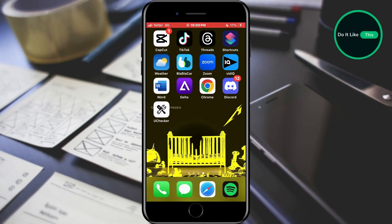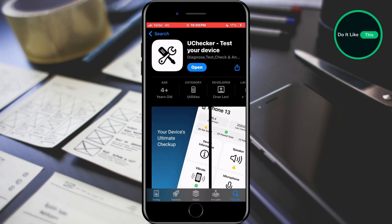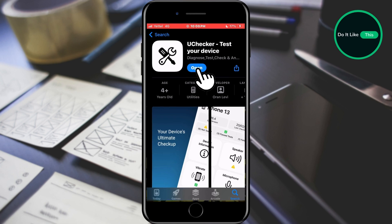The app you need is called Achecker. The application is free and you can download it from the App Store. When the app is downloaded, tap the open key to open it.